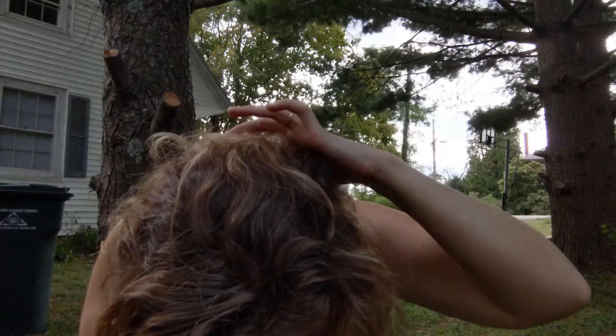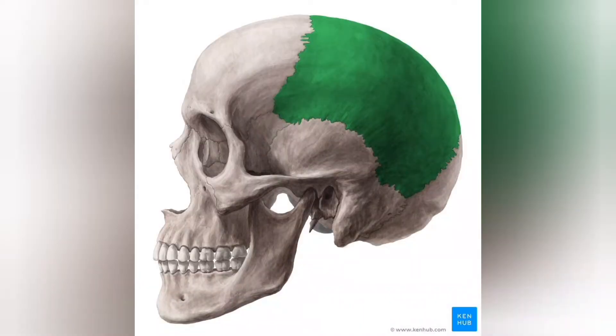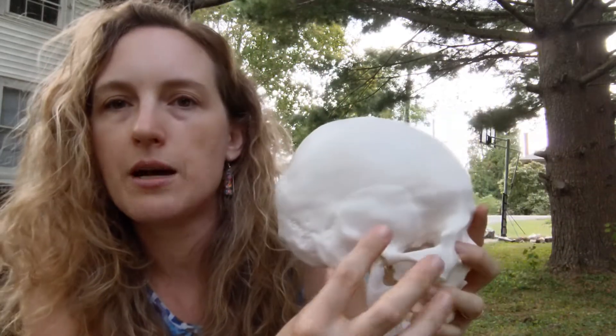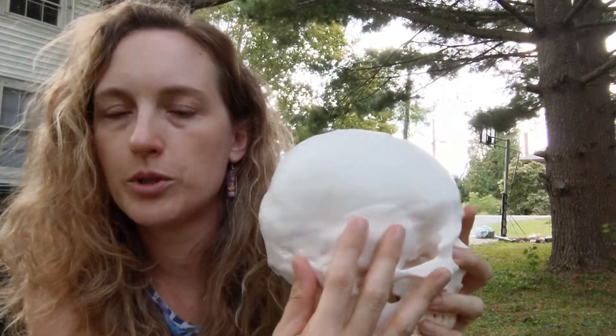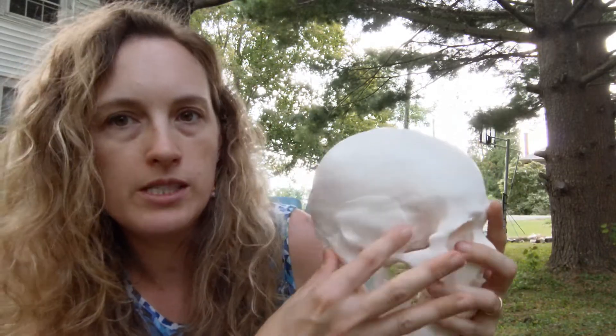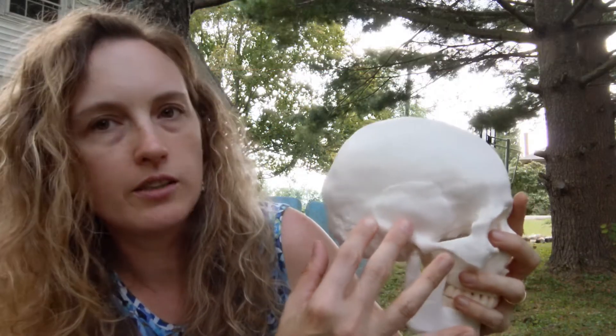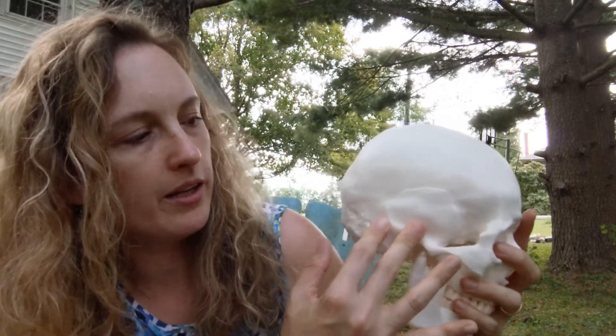Now we'll do the temporal bone. You also have a temporal bone on each side, just like the parietal bone. It is posterior to the frontal bone and inferior to the parietal bone. If you press right above your ear, right behind your ear, and right here — this sharpness here — that's all part of your temporal bone.